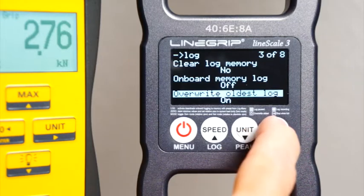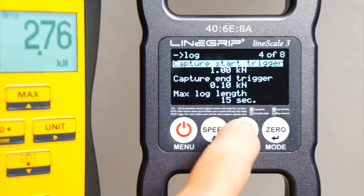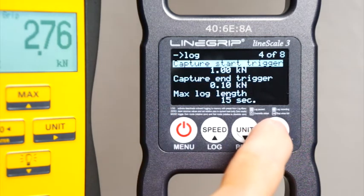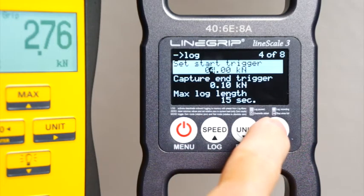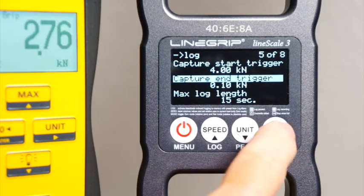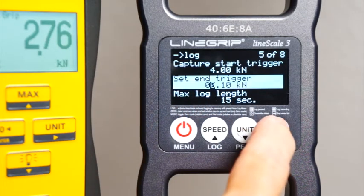With 'override oldest' off, log recording will simply stop once memory is full. Here's the start trigger: when onboard logging is enabled and the load reaches this level, the onboard logs will start to record.